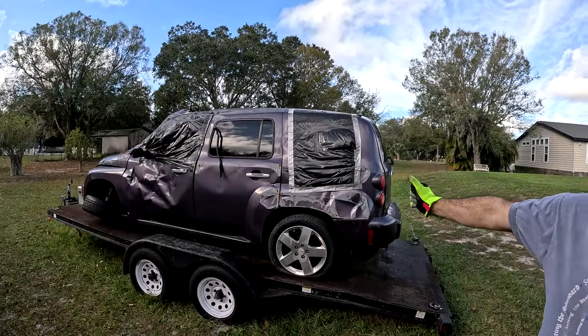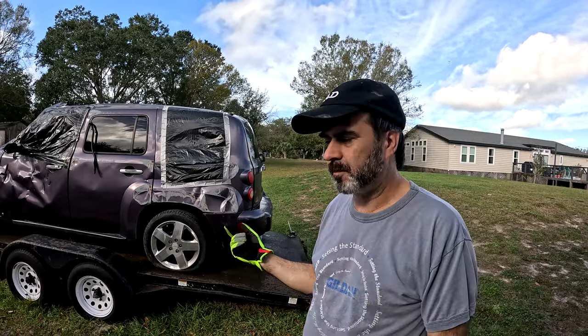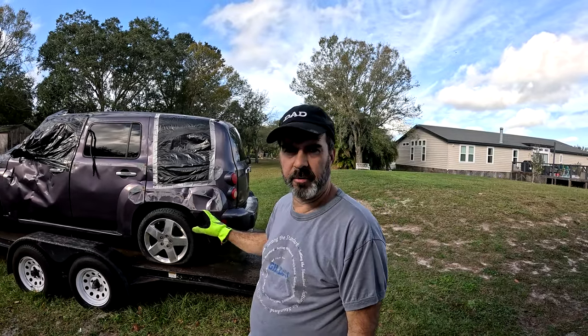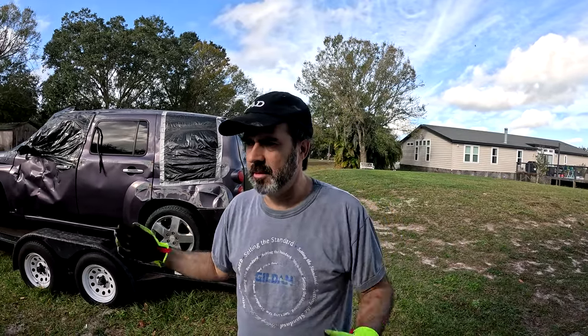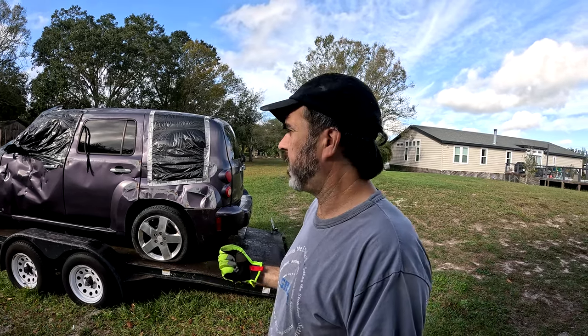Keith, Casey's Garage. We're working on the HHR, my son's old car. We're just taking and salvaging any parts we can off of it. I already took the back seat out, took the radio out. We're going to take the wheels off and I have a guy that wants the headlights. So I'm going to see if we can scrounge as much money out of this thing as possible.